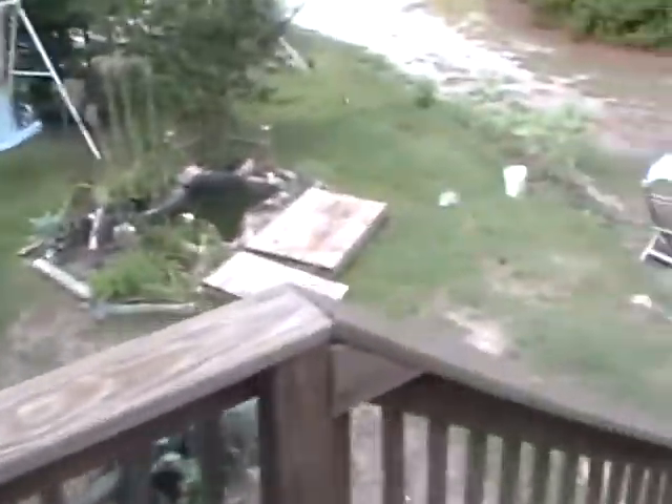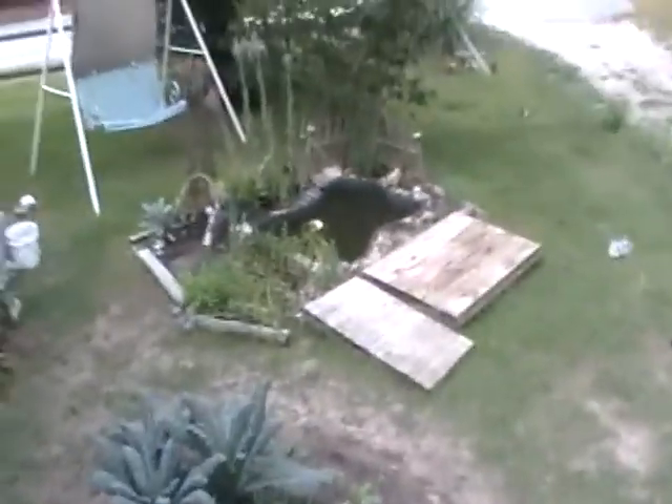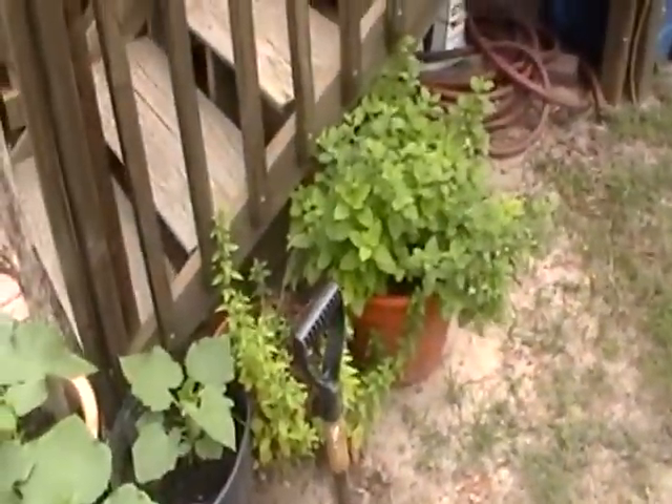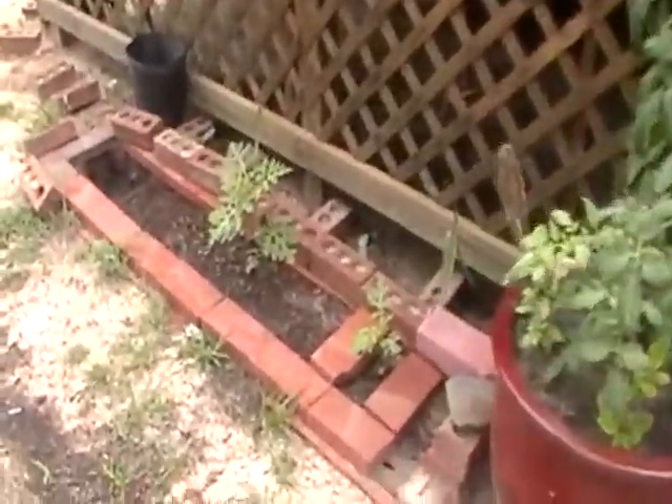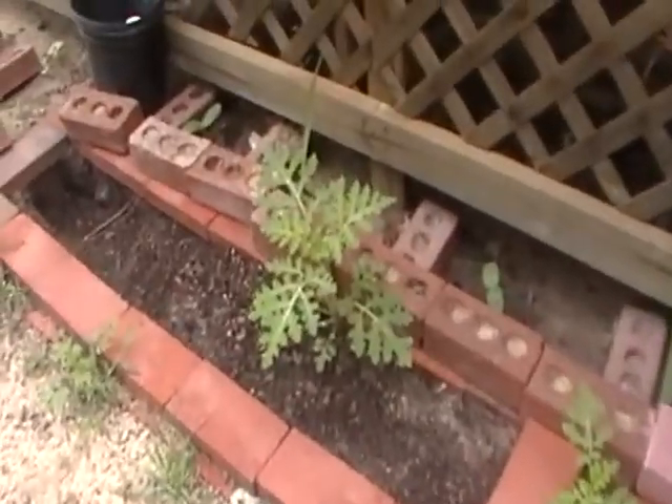I'm going to take you out to the garden to show you what's been going on out there. I'm probably going to take the camera with me in about an hour and go down to the blackberry patch. I've already collected a gallon and a half in Ziploc bags and froze the blackberries.